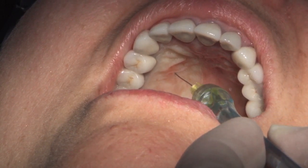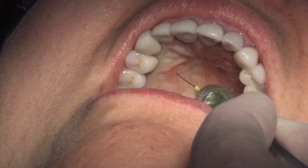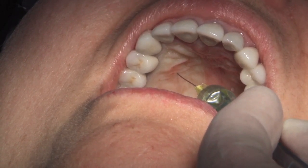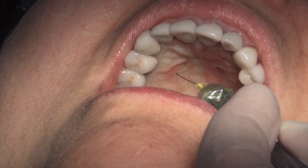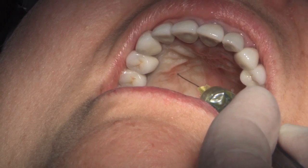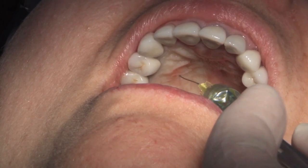Depending on what drug we're using, we're going to use anywhere from a half cartridge to a full cartridge, and you base it less on how much has gone from the cartridge versus the blanching pattern. The blanching pattern basically tells you when you're done. Anytime you start seeing it actually dripping back out of the penetration site, you know the tissue's just not accommodating any more solution.